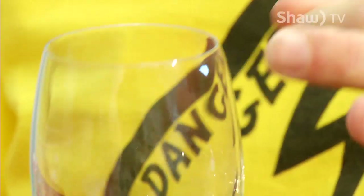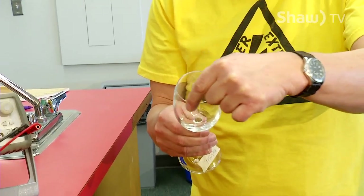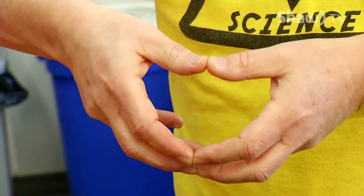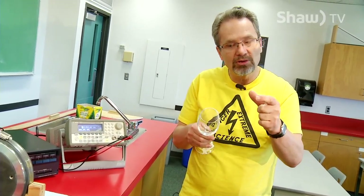When you strike a glass and you hear that sound, you're getting a wave along the rim. You're getting a standing wave around the rim and the glass itself is actually flexing — we're talking about several millimetres. That's what's happening around the top here, and if it flexes with a big enough amplitude, it's going to crack, and that's what we're hoping for.